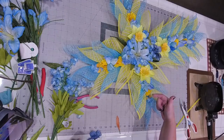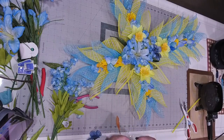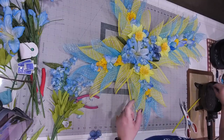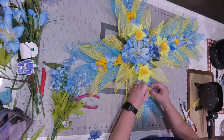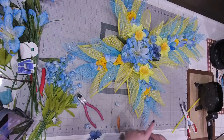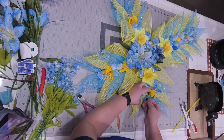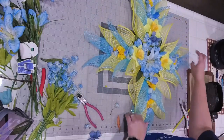We're kind of marrying the yellow to the blue, and we'll be doing the same thing - marrying the blue to the other side.